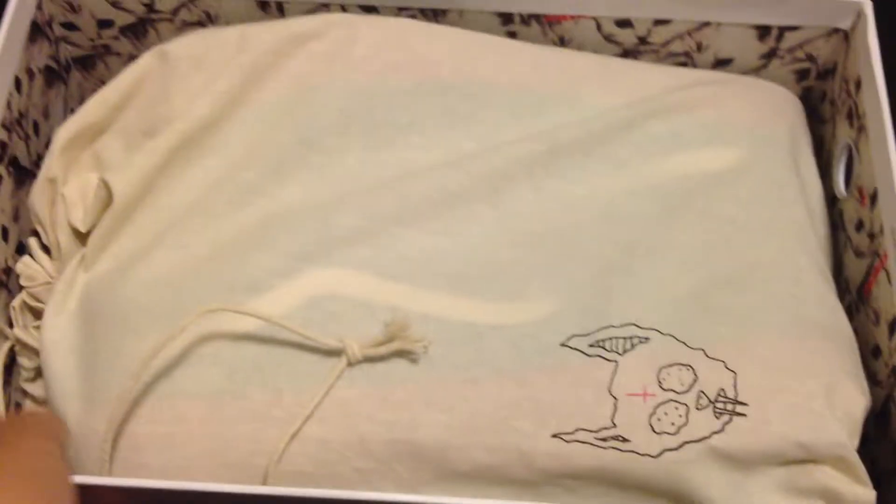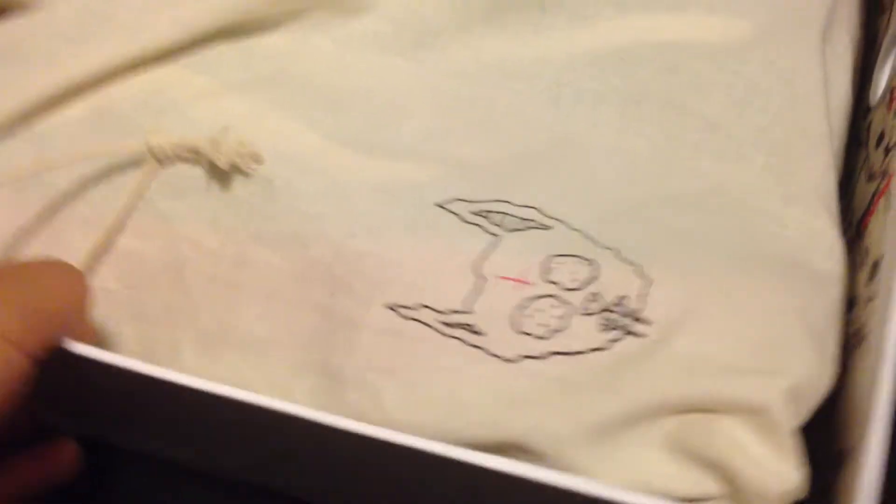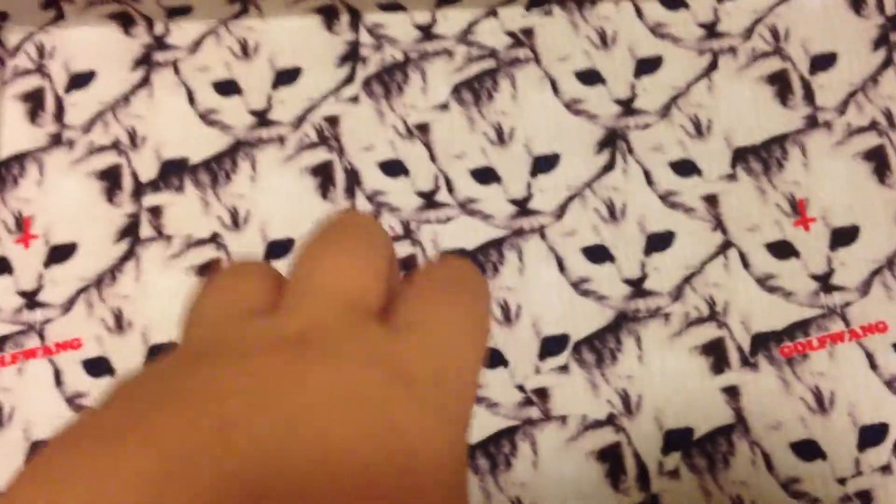I recently picked these up — just today, because this was the first day they came out. Once we get the shoes out, you have this bag. It's made out of cloth, as you can see. Once again, it has Troncat right there. On here's the extra shoelaces. On the inside of the box, it just has the cat print all over, and it's made out of cloth, not cardboard — so that's pretty cool.